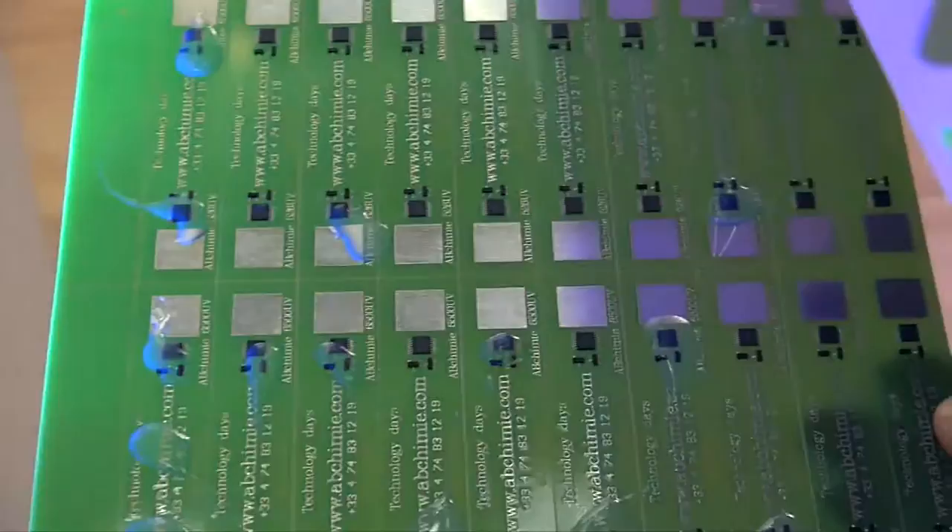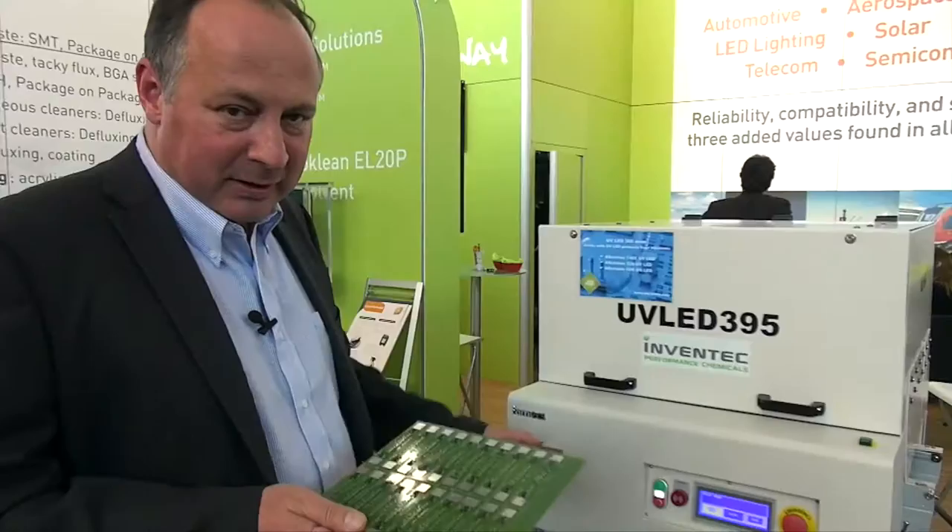And now it's completely cured. So you have seen the 42K UV LED which cures with LED, as we have seen in this small oven.